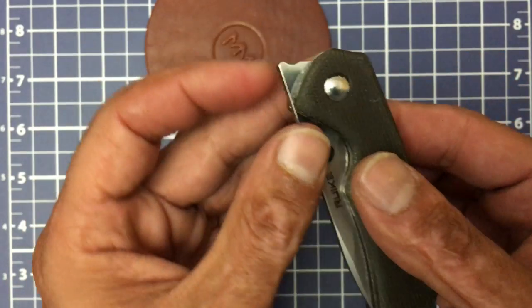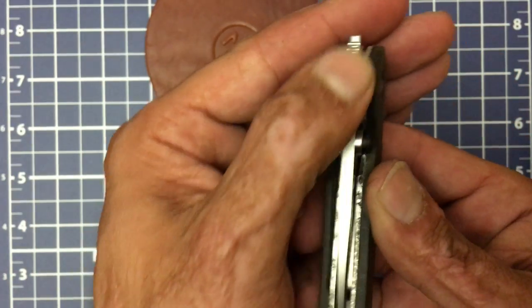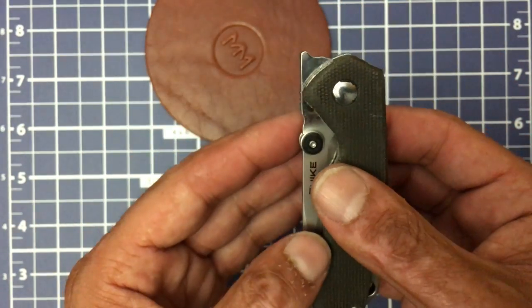It is a front flipper. As you can see right there, there's your tab. It has good enough traction right there.